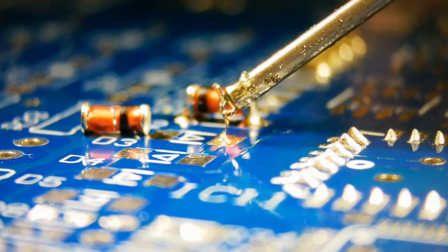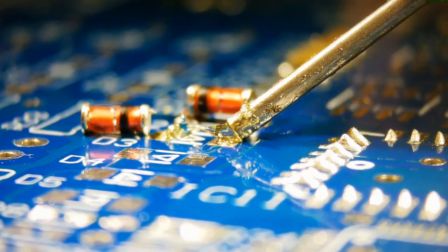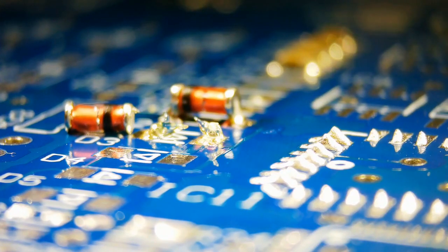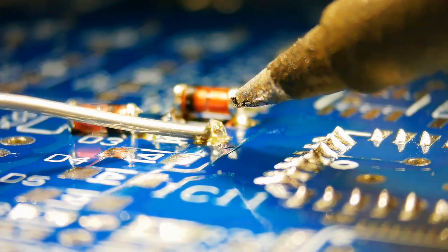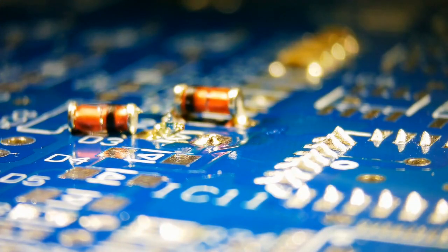Flux can enhance the electrical conductivity of the joint. By ensuring a clean and even bond between the solder and the metal surfaces, flux helps maintain low resistance in electrical connections. This is especially crucial in electronics, where reliable electrical connections are essential.